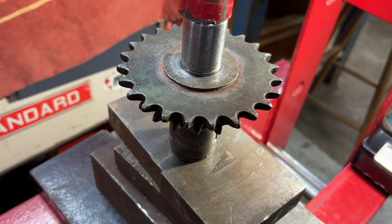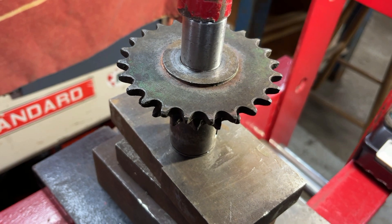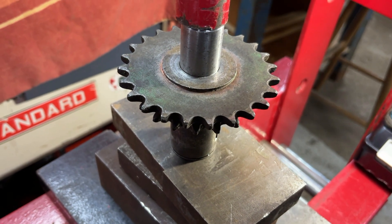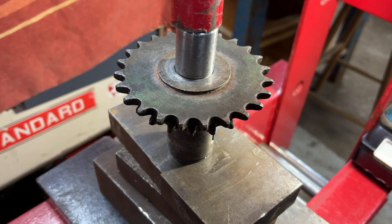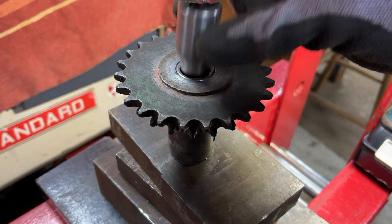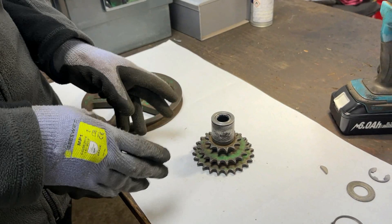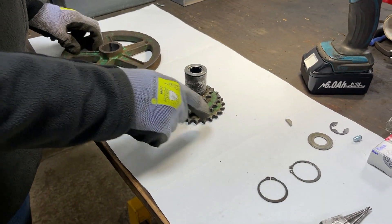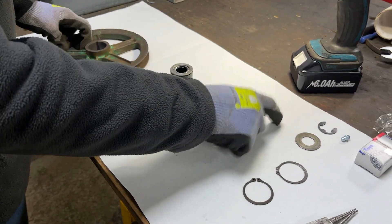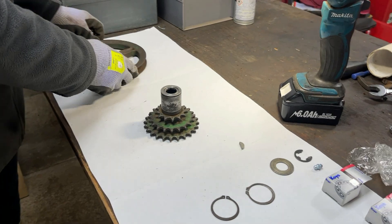We'll end up nearly at the bottom of this one already but we'll go a bit past, about there. Now let this up and this should be the second one in place. We've decided to make up the rest of this part off the tractor because it'll be easier for two of us to hold the Woodruff key and push the pulley part on at the same time, and we can only really do that while it's off the tractor.